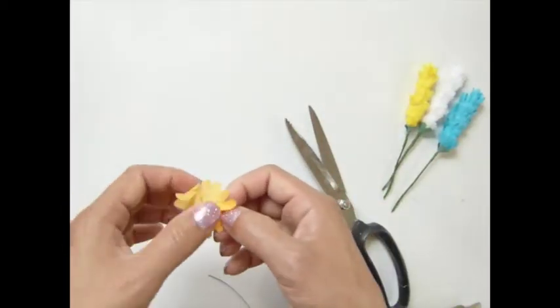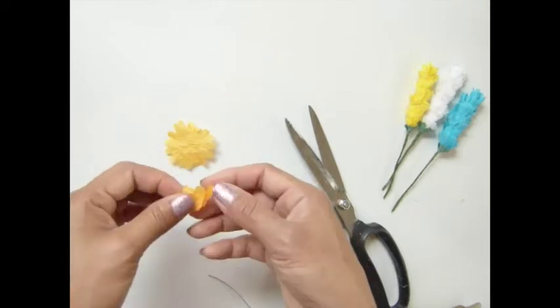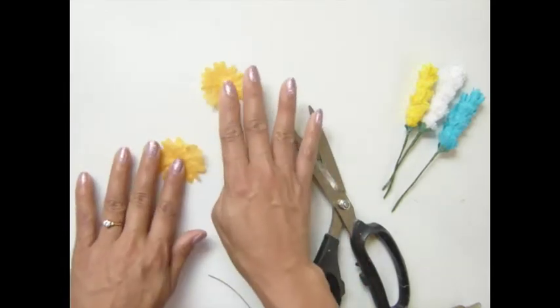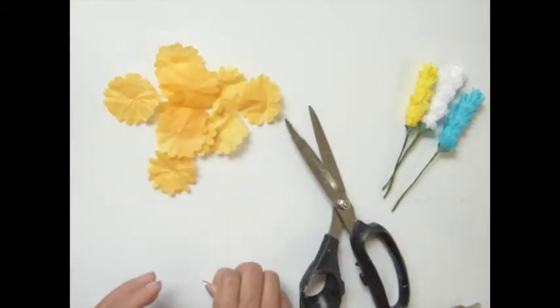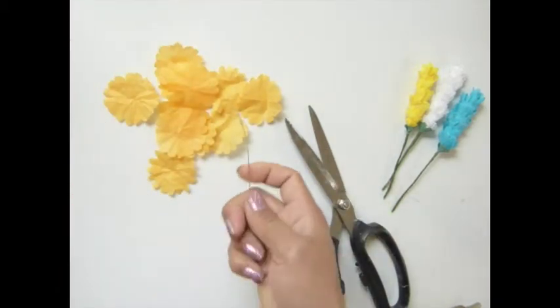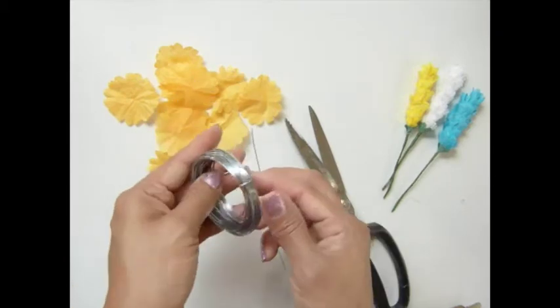I try not to make it too big because I want to use this on my craft project. So you'll get those. Then you want to use the wire — I got it from the Dollar Tree. It's kind of like a stick pack.